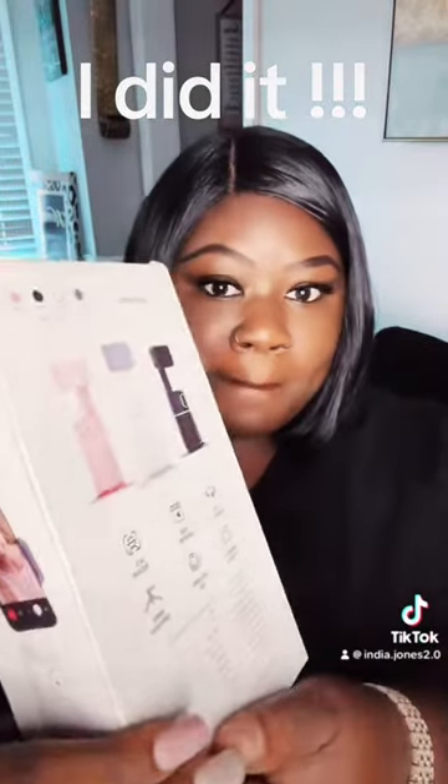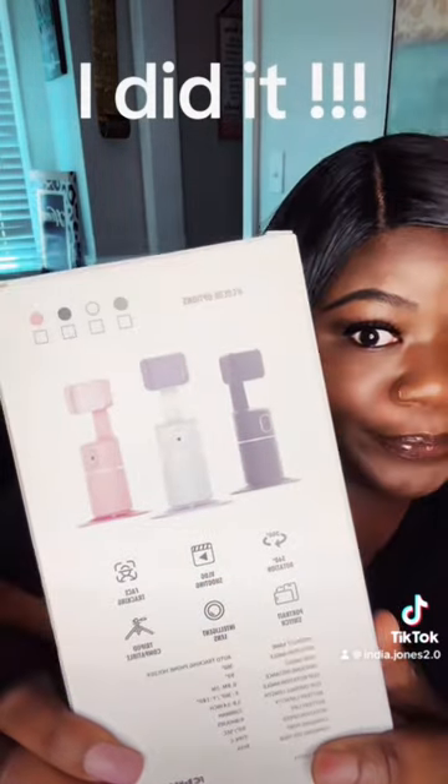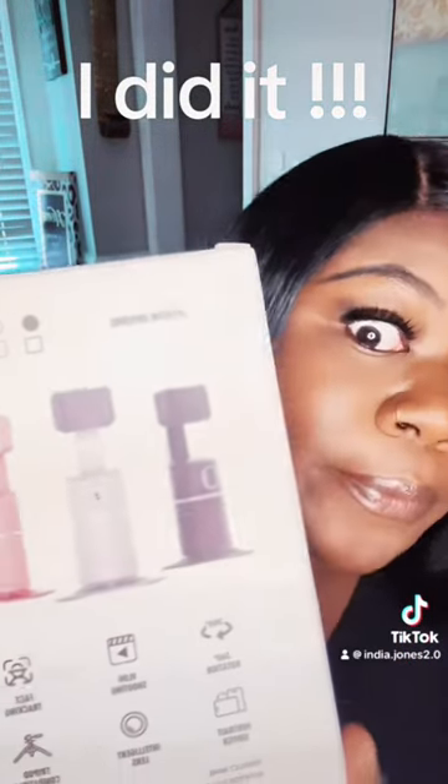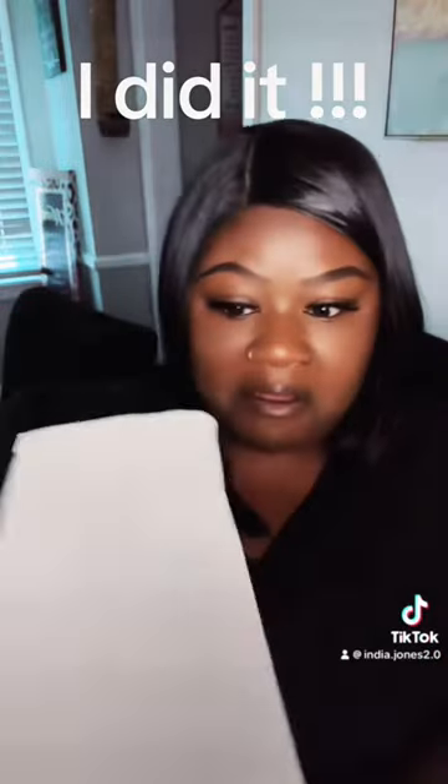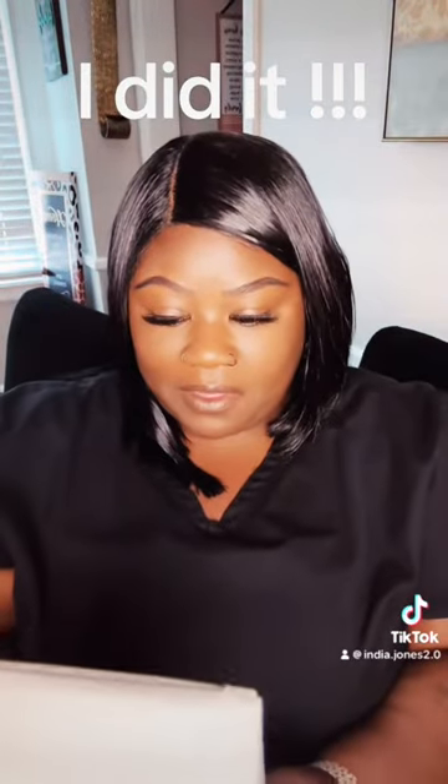We gonna unbox this thing together, baby. The color of my choice was black, and look at me looking at it because it actually came. It's her. I'm way too excited about this, baby.